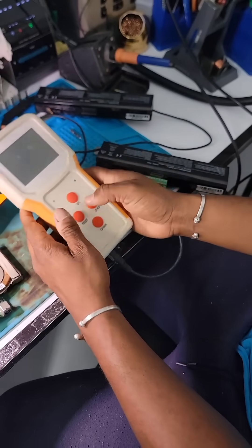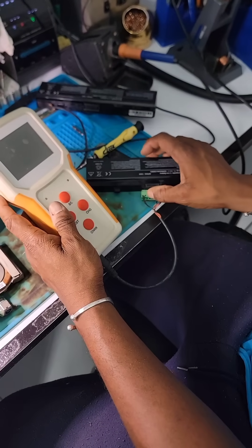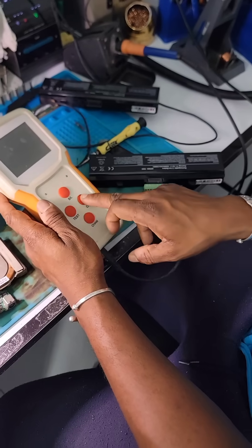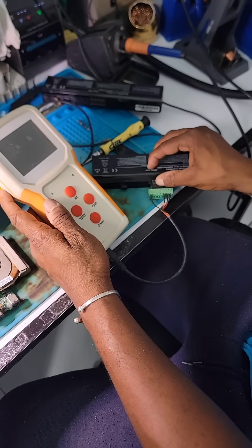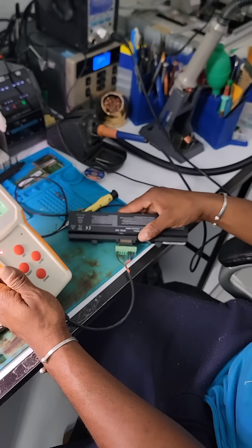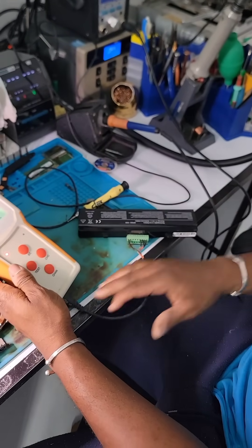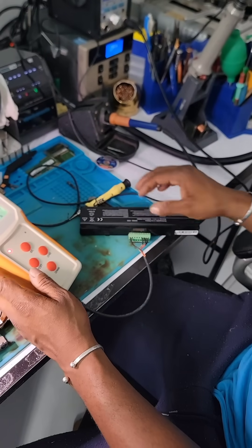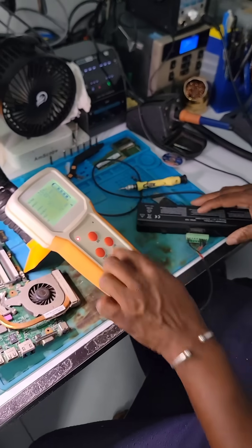Once I connect the battery, it's supposed to turn on this indication immediately. I press test and charge and it will start charging the battery. There we go — I'm getting something now. This is the A side and this is the B side. Before I wasn't getting anything, but now I'm getting something, so I'm going to hit charge.